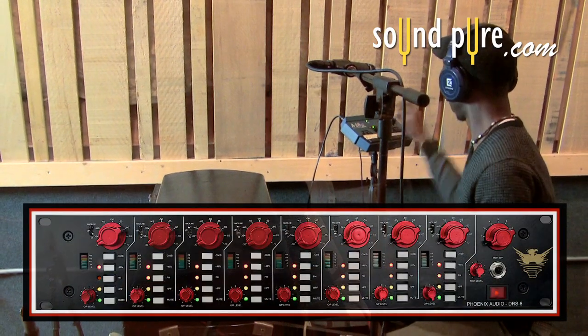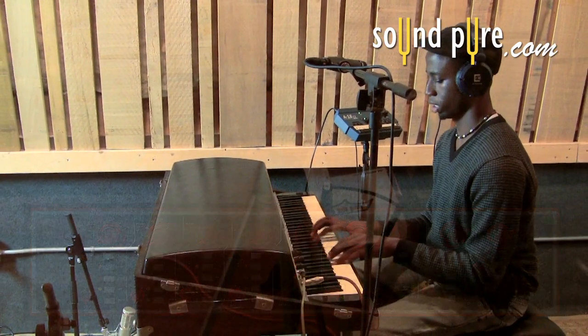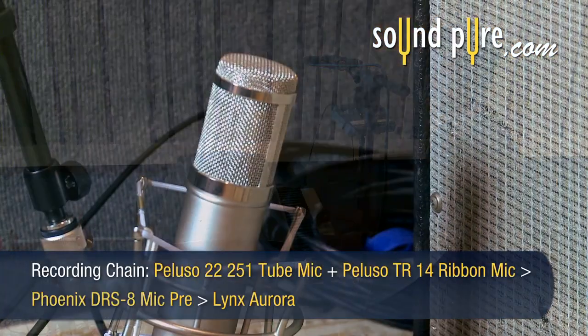The mid-range warmth of the DRS-8 brings out the true character of the Rhodes' color while detailing the top-end precision and the instrument's edge and bite.